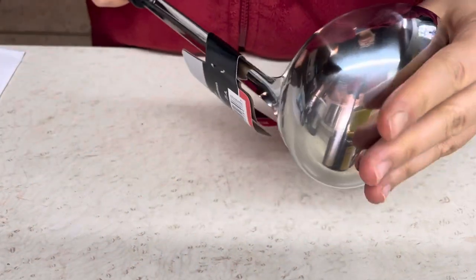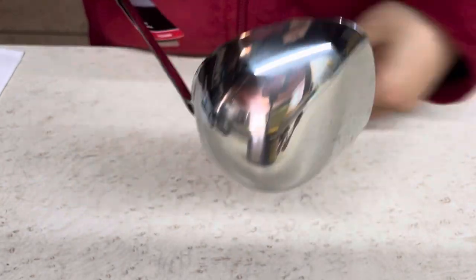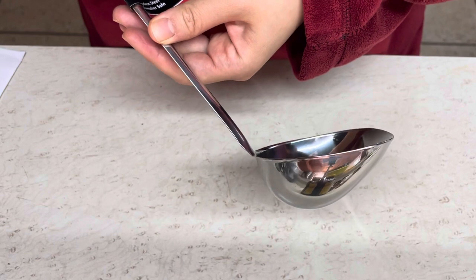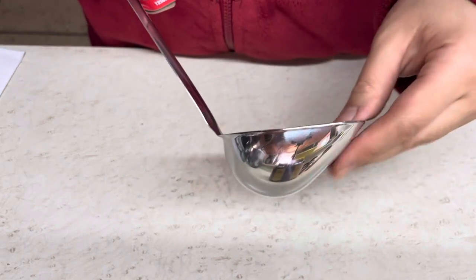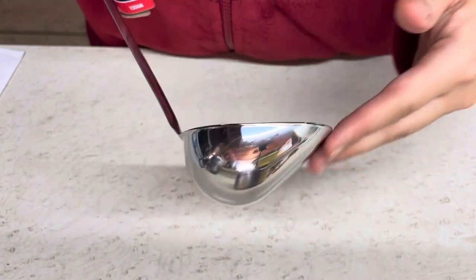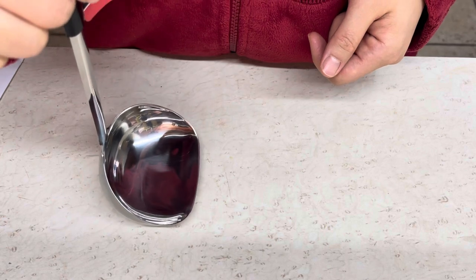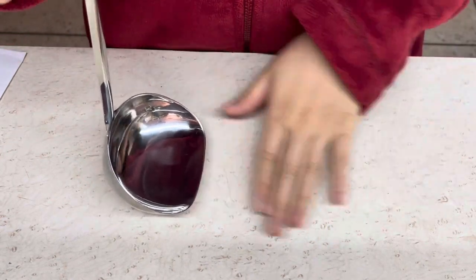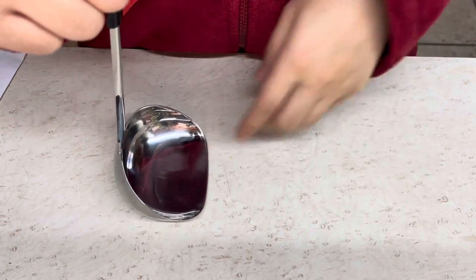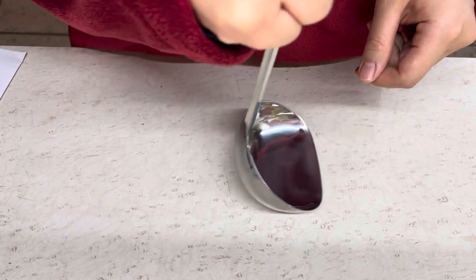As you can see, the bottom is not totally rounded — it's actually flat. On their product image it's not very obvious, but here on the video you can see it's flat. I think the flat bottom will do a great job when you need to get food out of the pot, because the bottom of the pot is generally flat, and a flat bottom lets you easily get the food out.